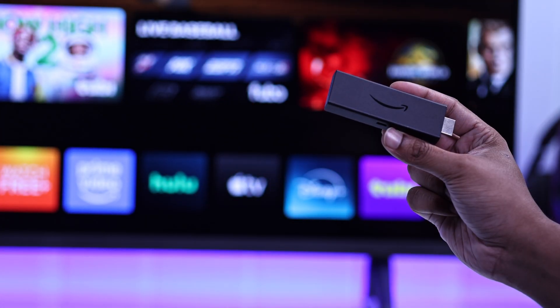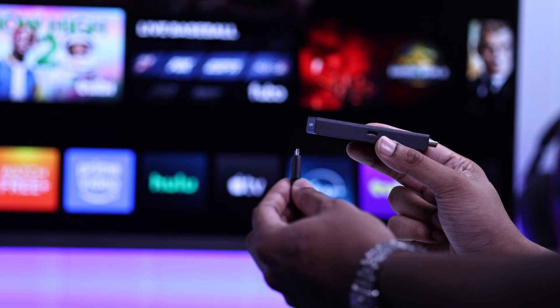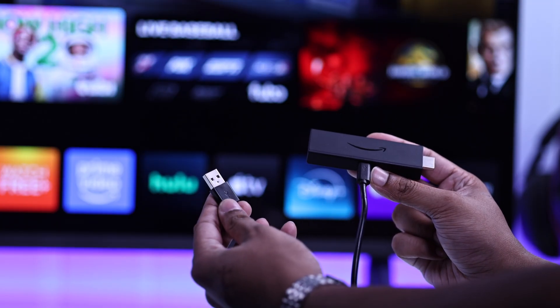First, grab the Fire TV Stick and insert the USB cable and also the included power cable. You'll need to insert the micro USB interface into the Fire TV Stick, and on the other end you'll have the USB Type-A interface.